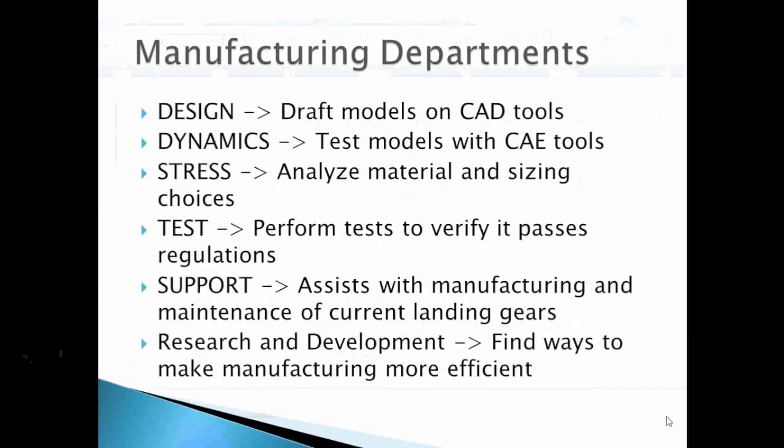Now let's start with the manufacturing department of some companies. First, design engineers model parts on CAD. They then run dynamics test models with CAD. The steps include analyzing the material and sizing, performing tests to verify processes, and meeting regulations. They also support and assist with the manufacturing and maintenance of current landing gears. Lastly, research and development finds ways to make manufacturing more efficient.